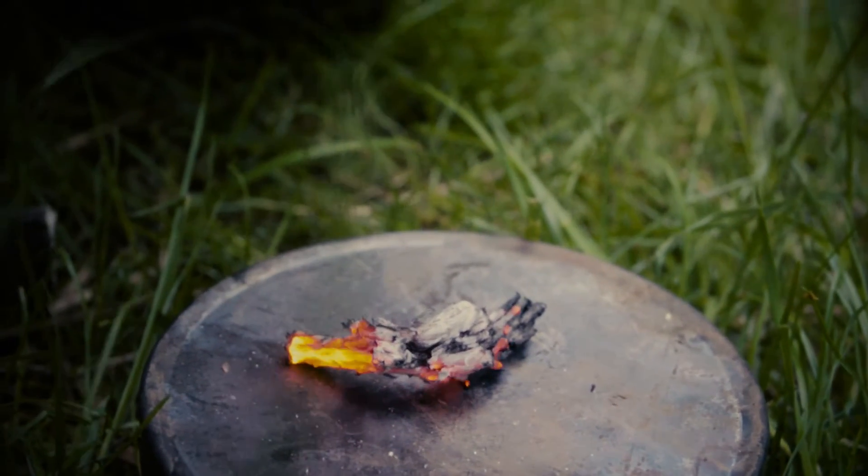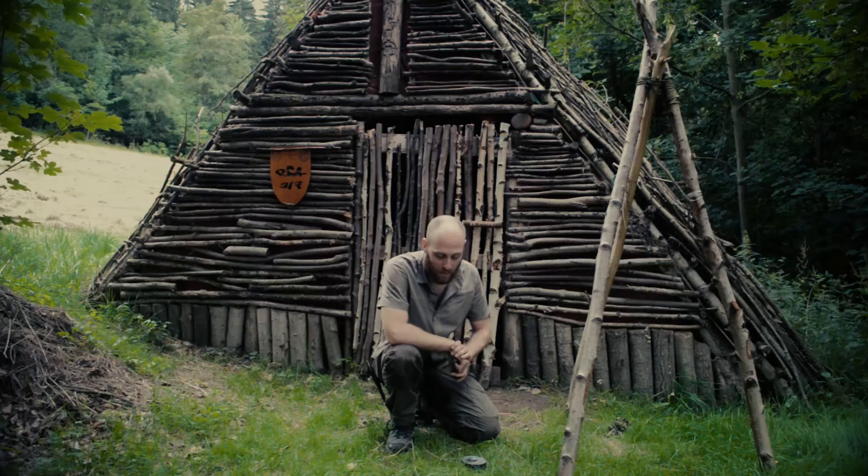So this is how you use charcoal. I will now collect some punk wood to create some new charcoal.